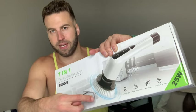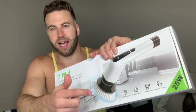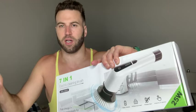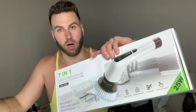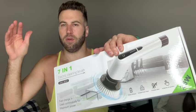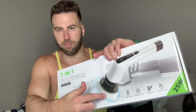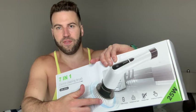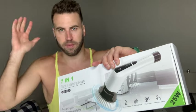The spin scrubber has this head, and it has multiple heads that can replace this. So whether you want to clean your car, a window, the wall, a table, or even an oil stain, you just pick the head that fits for what you want to clean, and you're good to go.